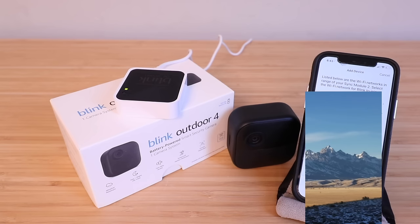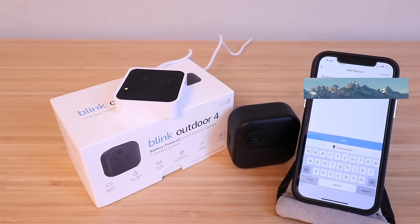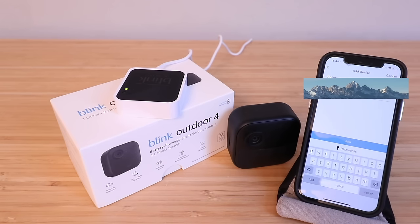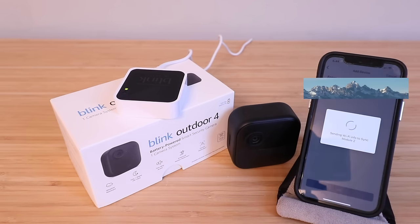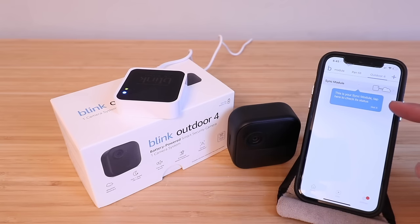Choose your Wi-Fi network, enter your password, and click join. The device will then update its firmware — do not unplug the Sync module during this process. Once complete, the Blink Sync module will be added to the Outdoor 4 system. Click done, and then 'got it' — it should show as currently connected.